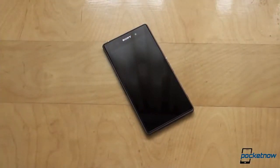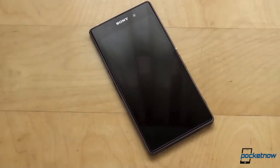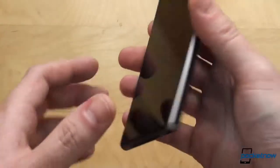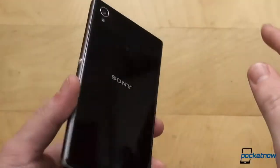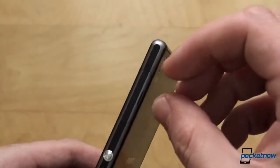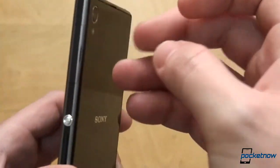Sony has kept the sandwich glass construction from the Xperia Z, meaning both the front and the back of the device are made out of glass. It looks very good, we'll give you that. However, it's not all about the looks. The Xperia Z1 is waterproof and dust resistant, rated IP55 and IP58, meaning it can be kept under 1.5 meters — which is close to 5 feet — of fresh water for up to 30 minutes.